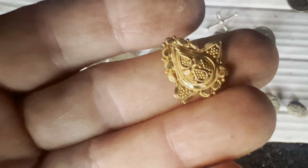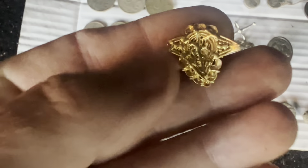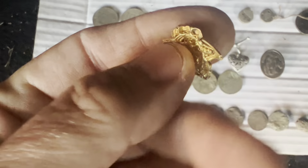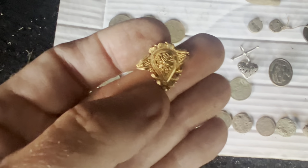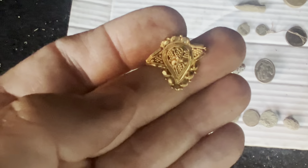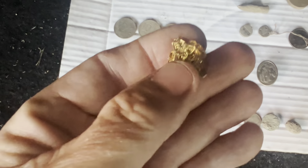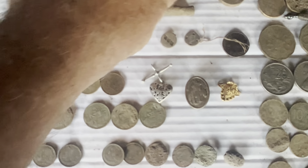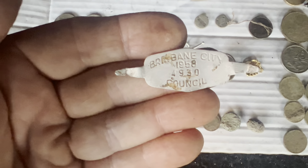Just sitting there on the surface — it doesn't get much easier than that. I've just weighed that and it is 1.89 grams of gold. It's going to be Indian gold — I've found it before and often it's not marked. One piece I recently tested was 21K so from experience you don't always have the gold marking. And this Brisbane City Council tag — that's an awesome little tag.